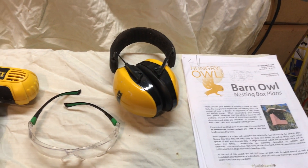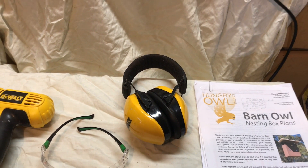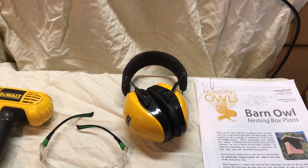A table saw is handy for this project, but it's not really necessary. A lot of people don't have it, so we're going to try and build this whole thing without using a table saw.